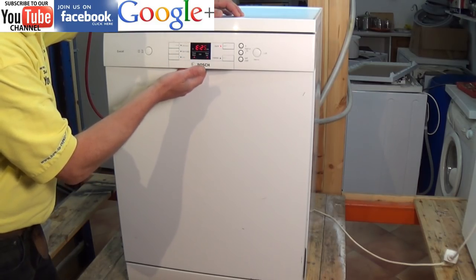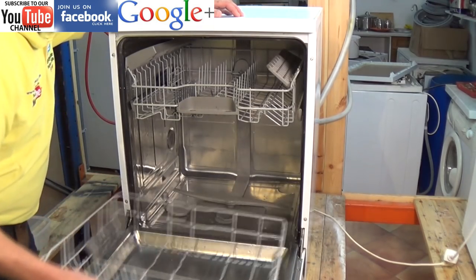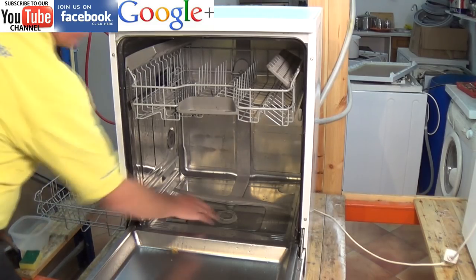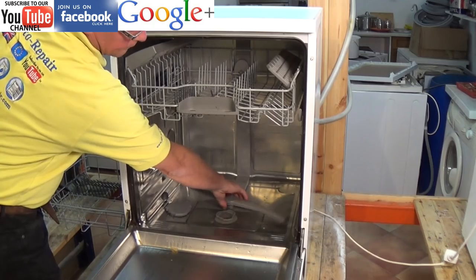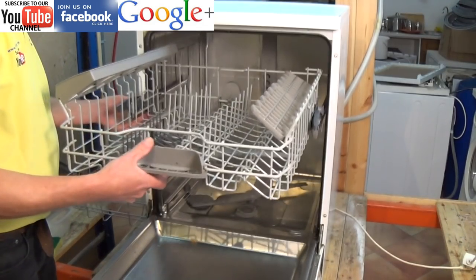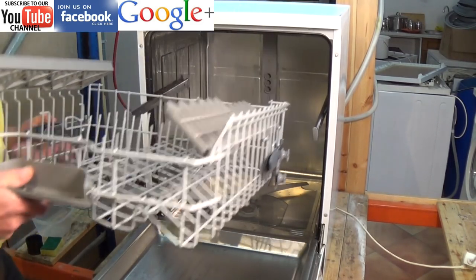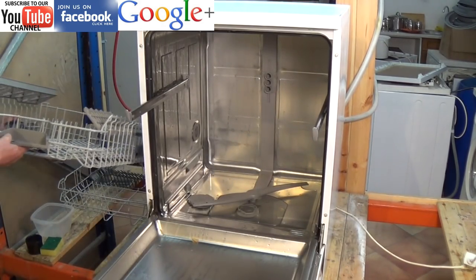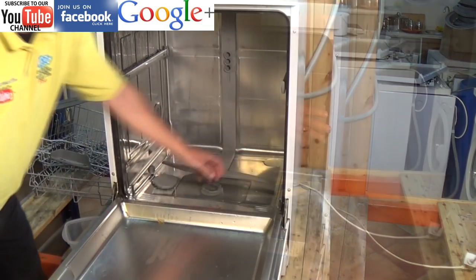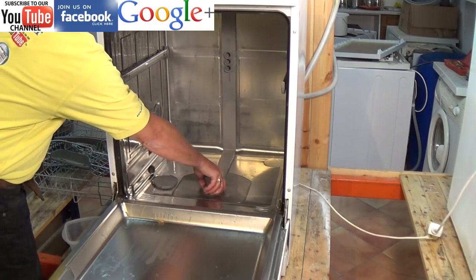This machine has got an E25 error code showing. This error code is a pump related fault. In the previous video I showed you how to unblock a pump from the inside of the machine, but in some cases you will need to remove the pump to get rid of the debris. Hairs and fibres can wrap themselves around the pump shaft, in between the impeller itself and the actual body of the pump. Sometimes these can be removed, but on many occasions this has caused damage to the pump and the pump will need to be replaced.